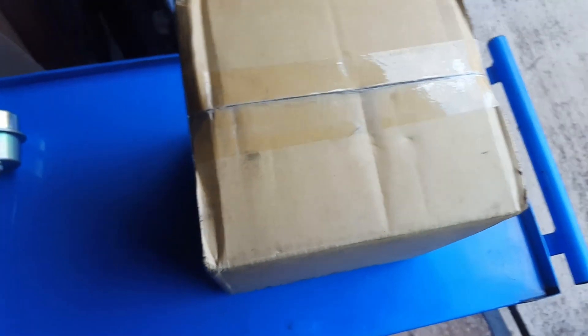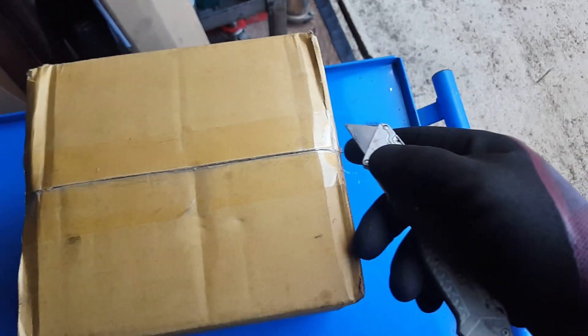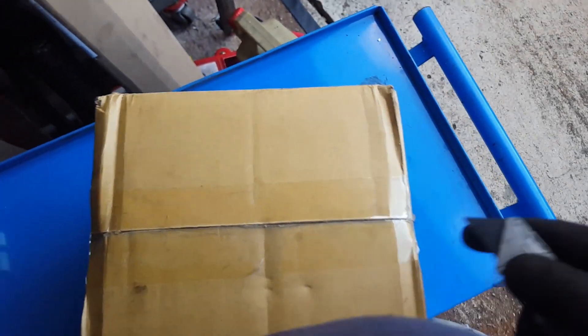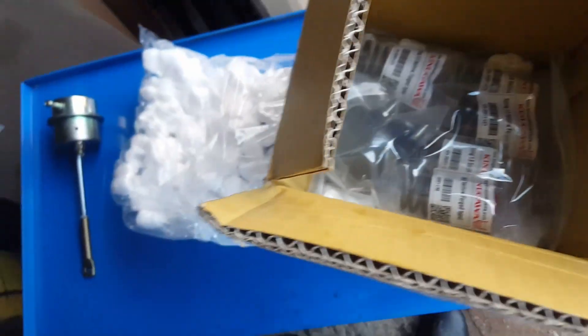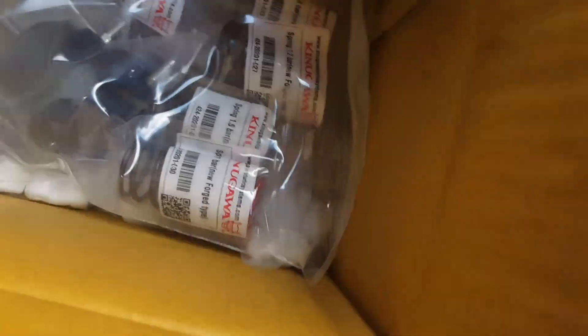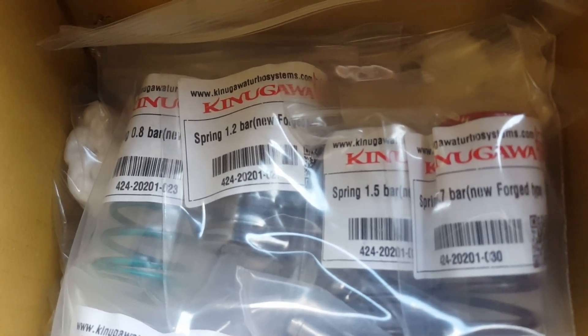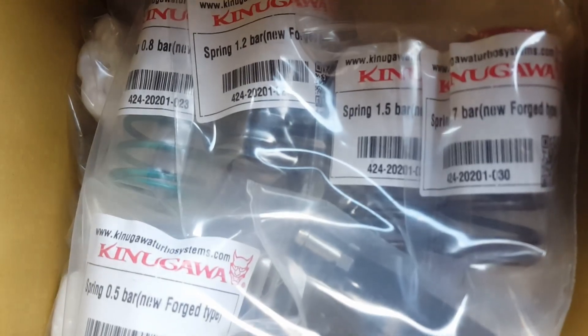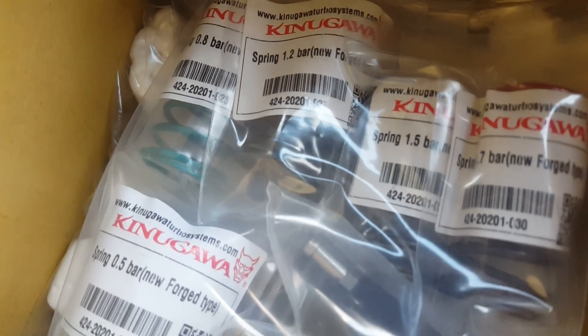The actuator has arrived and it's a Kinugawa - I don't quite know how to pronounce it but anyway. I actually got two of these things - I got one for the 200 and a twin port one. So that's what it actually looks like. It's the Kinugawa and it's got varying spring options: 0.8 bar, 0.5 bar, 1.2, 1.5, 0.7, and the other one is 1.7 bar wow.